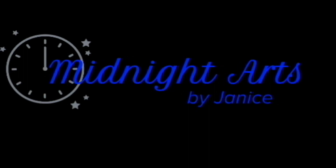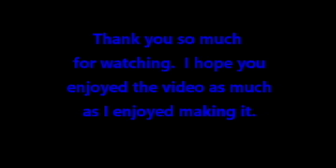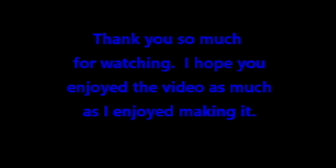Thank you so much for watching. Please have a great night. Thanks, everyone. Bye.